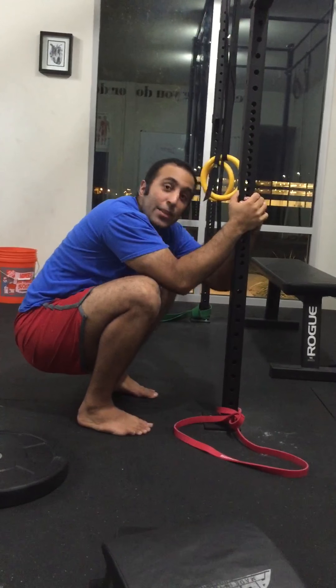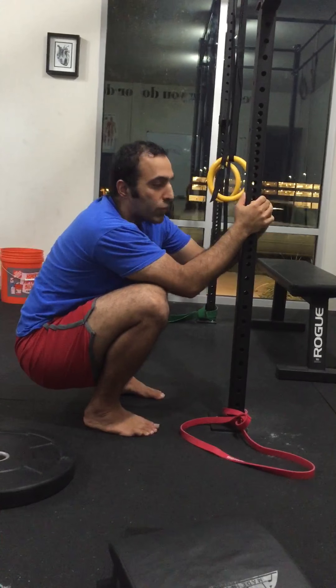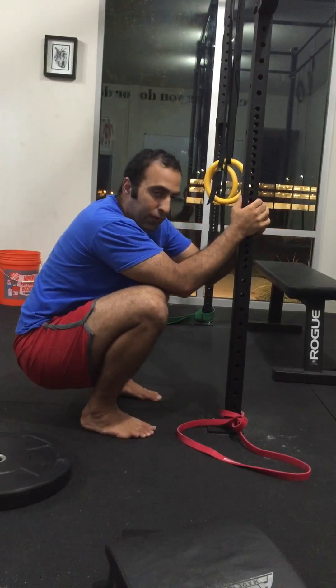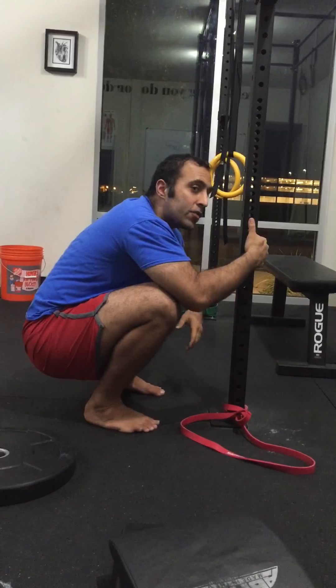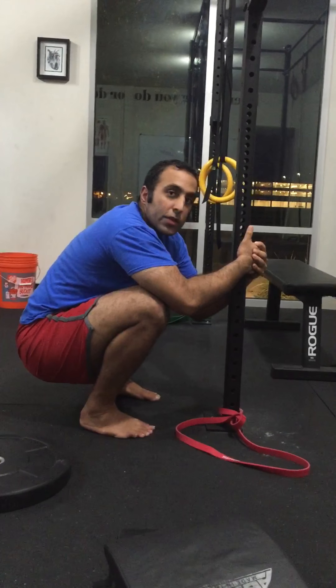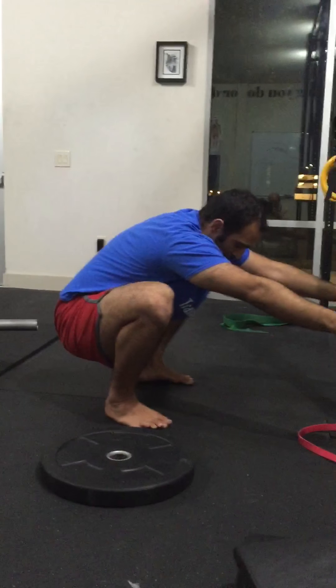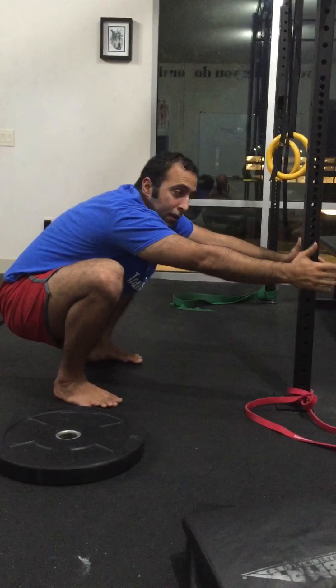Spend at least five minutes here — minimum. If you can't do that yet, work for two minutes first. The next week, do three; the next week, four; then five, and so on. Eventually it builds up to about 15-20 minutes in a squat. When you can do that, start to come off your column and go into a basic squat pattern.